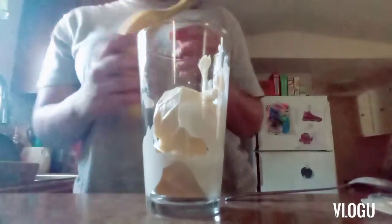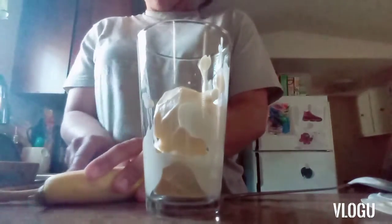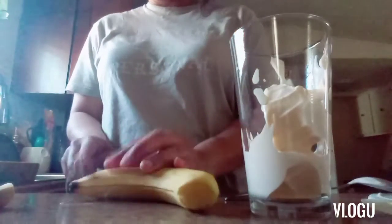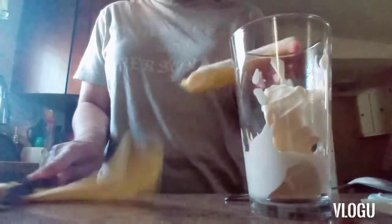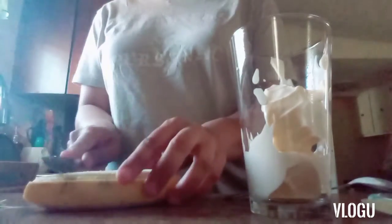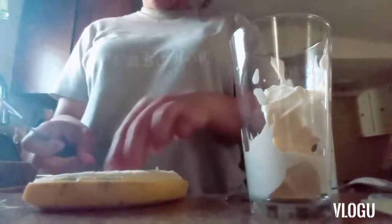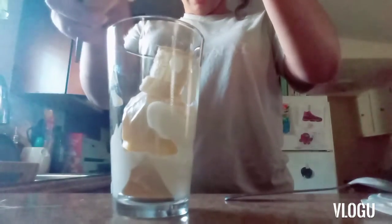Now what we're gonna do is take our banana — we're gonna cut the top off. We're gonna crack this puppy right open. You just cut it from the middle, cut the end, and it should literally peel right open. So simple. We're just gonna chop it up — not dice it, just make them into rounds — and toss these all up in here. Now we're gonna get our strawberries. We got a couple of strawberries; that's good enough, we don't want to do too much.